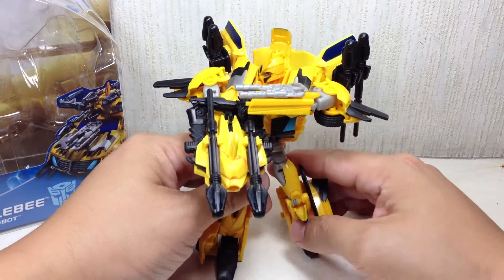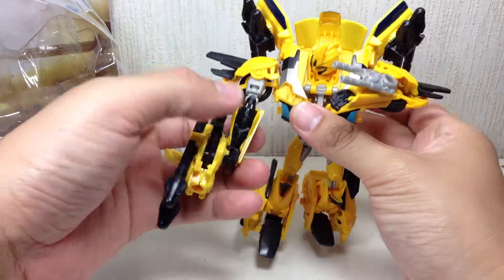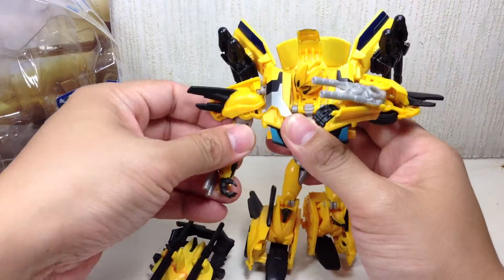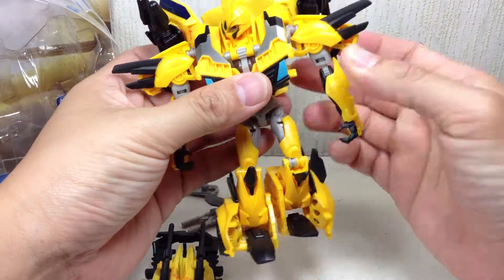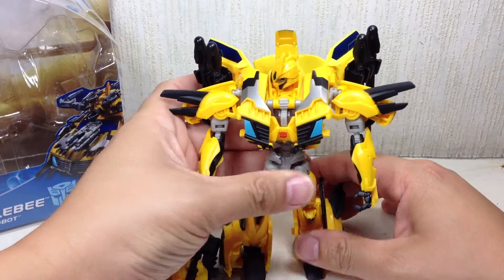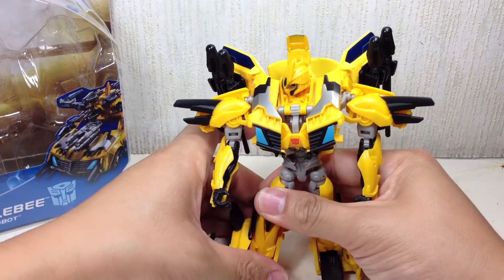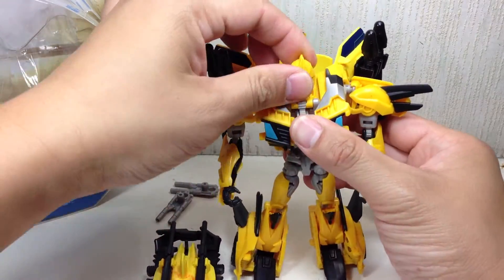The figure looks awesome — it is phenomenal. A lot of people are saying, 'Crap, it's another Bumblebee figure. Who needs another Bumblebee figure?' I wish I could show you the RID version, but I had given it to Alex, and Alex has somehow misplaced that figure.